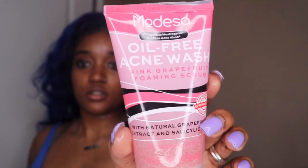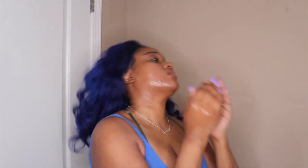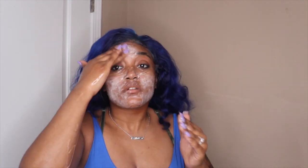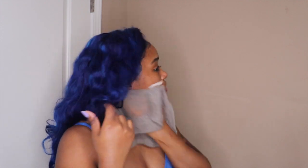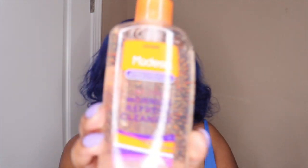Now I'm going to wash this off. Now I'm going in using this — this is the oil free acne wash. And now I'm going in using a morning refresh cleaner — this smells so good.